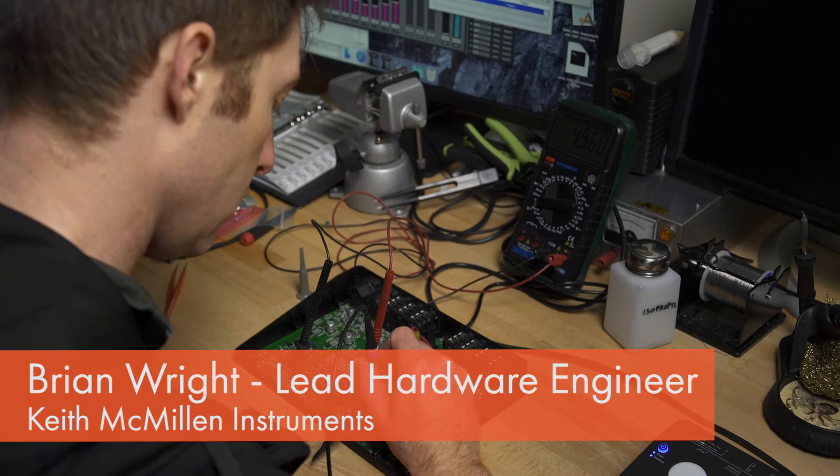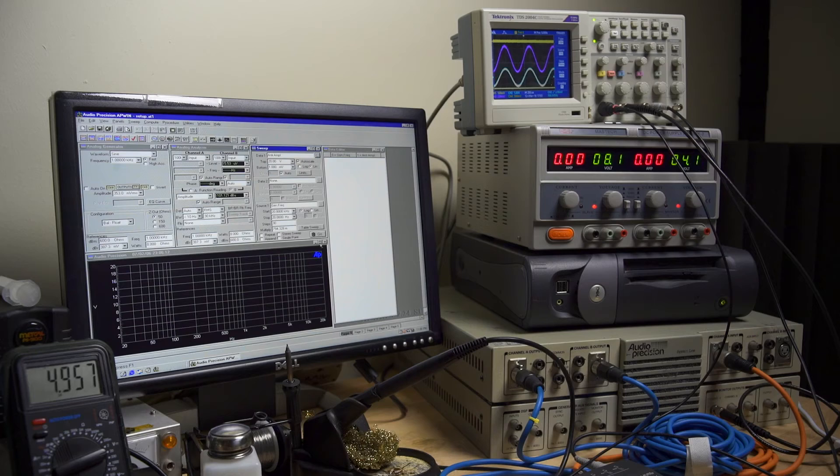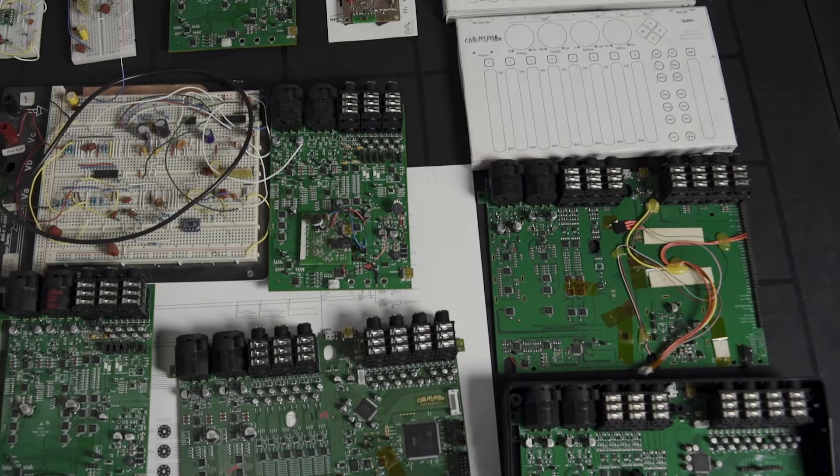We went to great lengths in the design of the K-Mix preamplifiers to provide a very flat frequency response out to 40 kHz. One of the primary reasons for doing so is to minimize the amount of phase distortion. We went through many, many iterations to get where we are now.